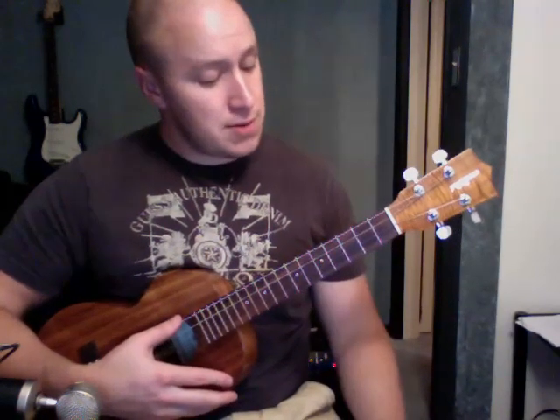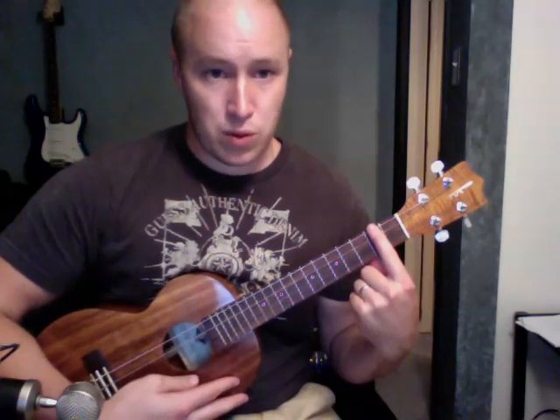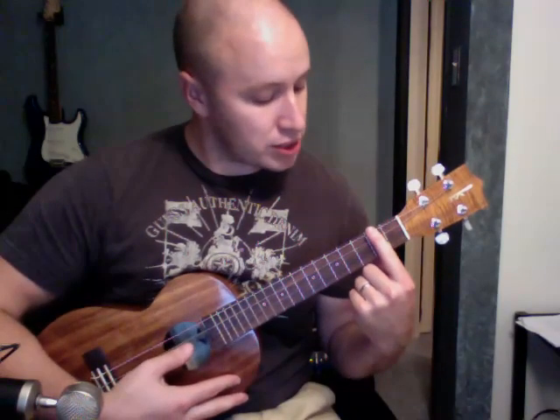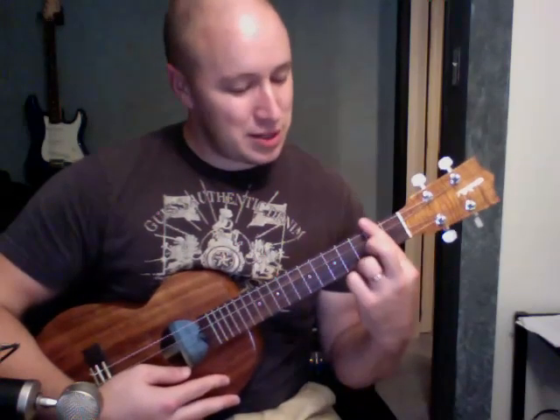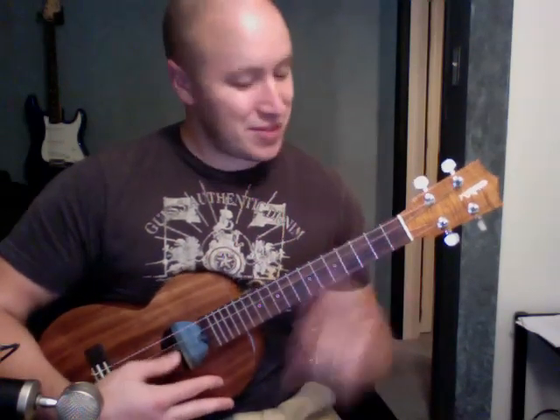Then we also need a B minor, where I'm just barring the 2nd fret with one finger pressing down all the strings. I kind of double up on it — I press down with this finger, and to give a little extra power I put my middle finger over the top, which makes it easier to press down. So that's my B minor.